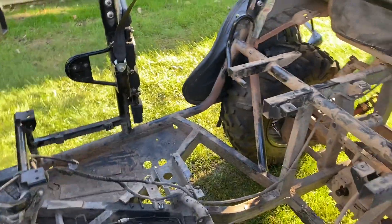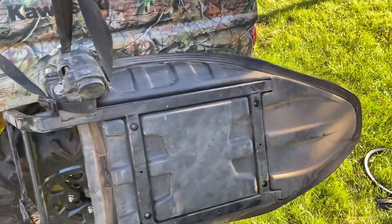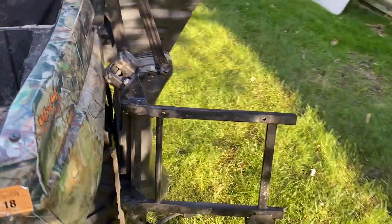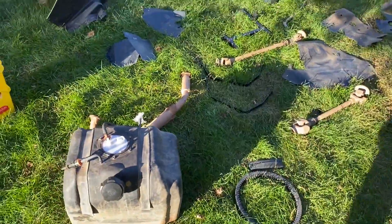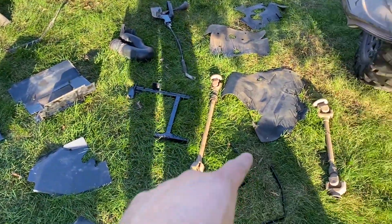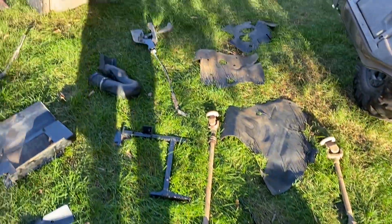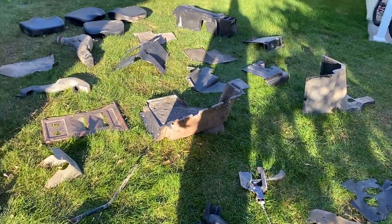Got a couple doors, just kind of got the seats hanging out. I left the seat belt because I didn't really want to take those off. Don't forget to take all these covers off — you've got a couple covers, some drive shafts, fuel tank and stuff. You gotta take that stuff off first.